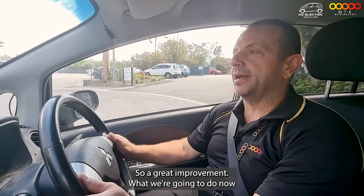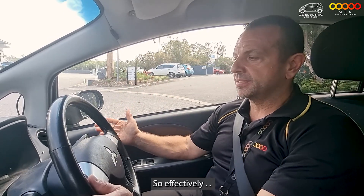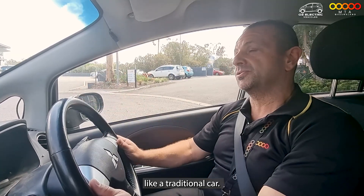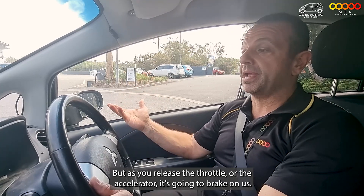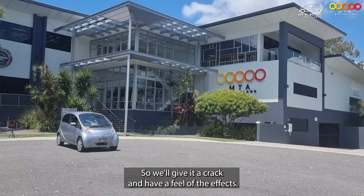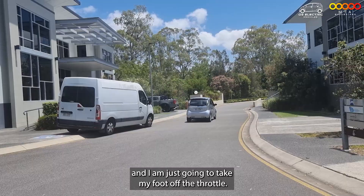Now we're going to have a feel of that one-pedal drive system — the regenerative braking. Effectively, we squeeze the accelerator and take off like a traditional car, but as we release the throttle or accelerator, it's going to brake on us. So we'll give it a crack and have a feel of the effects. It accelerates away normally and I'm just going to take my foot off the throttle.